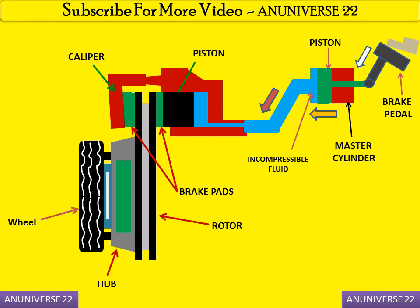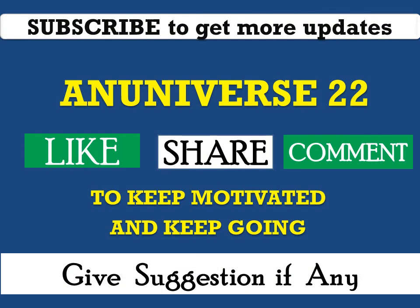If you have any query regarding this topic, ask by commenting. Subscribe to get more updates. You may like, share, comment, and give suggestions if required. Thank you, have a nice day.